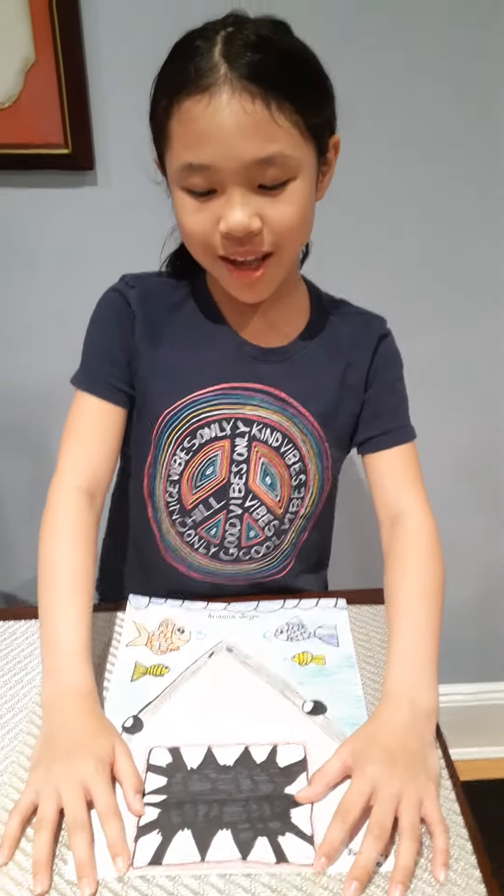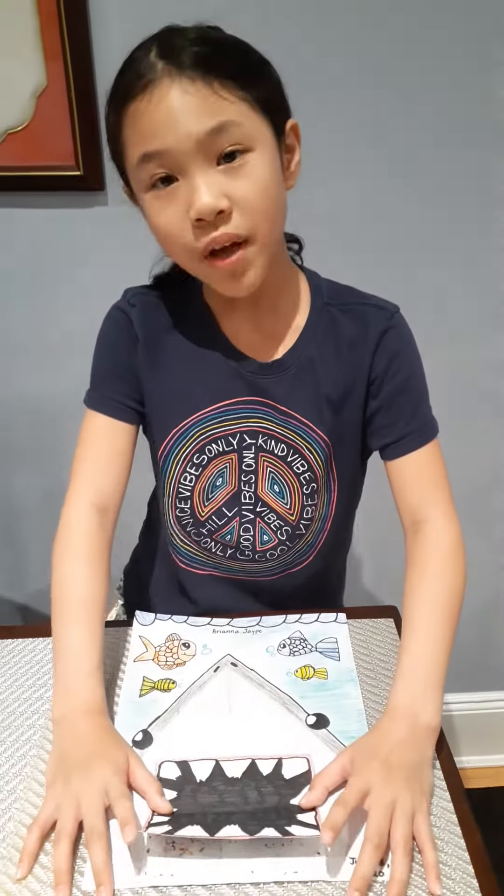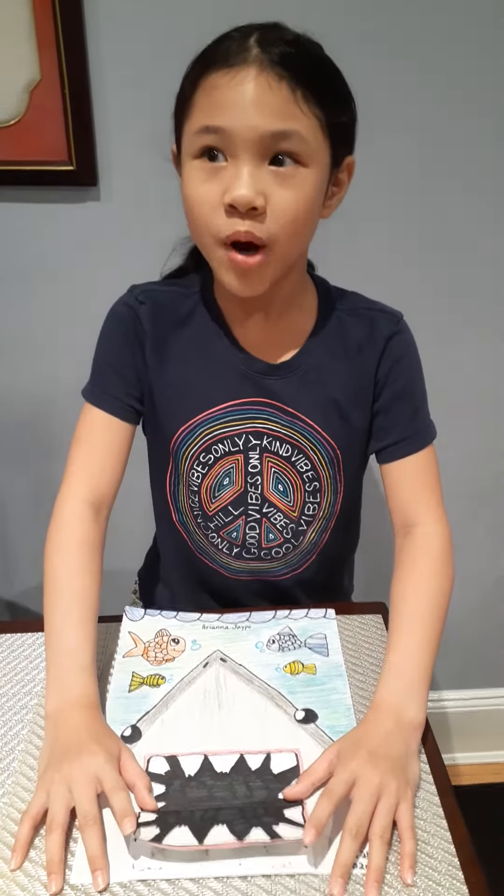Hi everyone, I'm Mariana, and I am going to show you my pop-up shark project from ART.